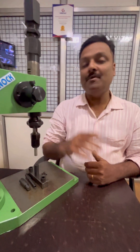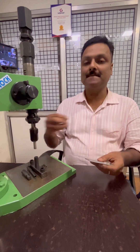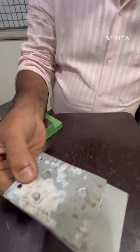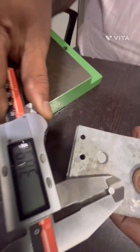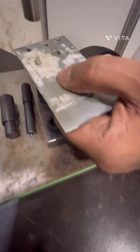Today I am going to demonstrate the riveting application of two plates joined by an aluminium rivet. These are the two plates — we will be joining them with an aluminium rivet. The diameter of this rivet is 3.8 to 3.9 mm. Now we are going to place this rivet on the holder and increase the pressure.